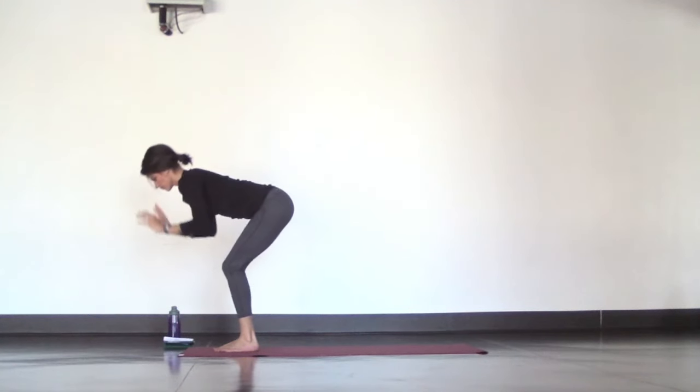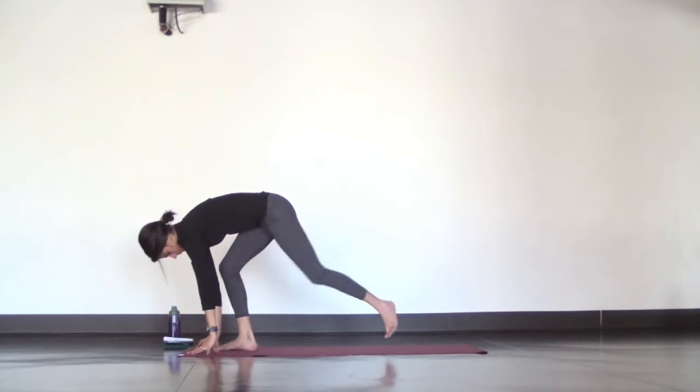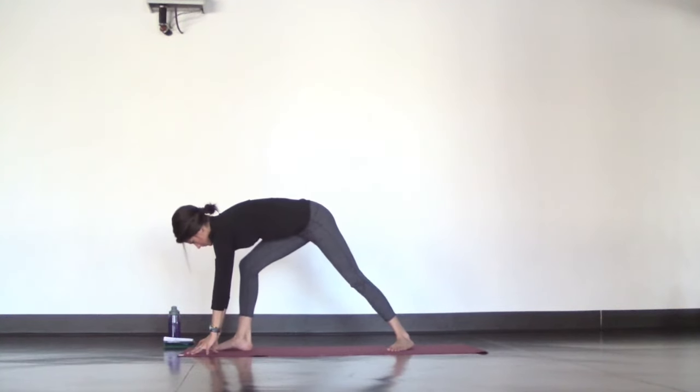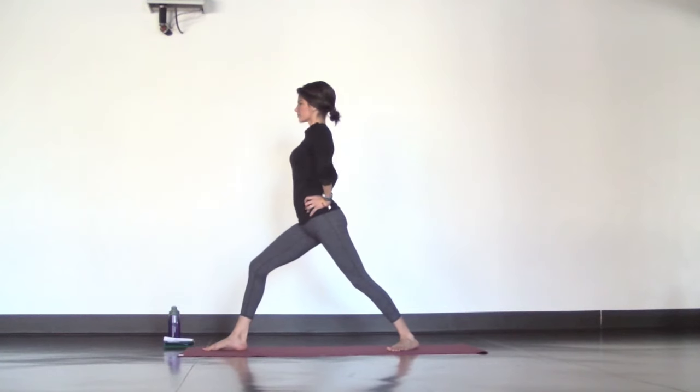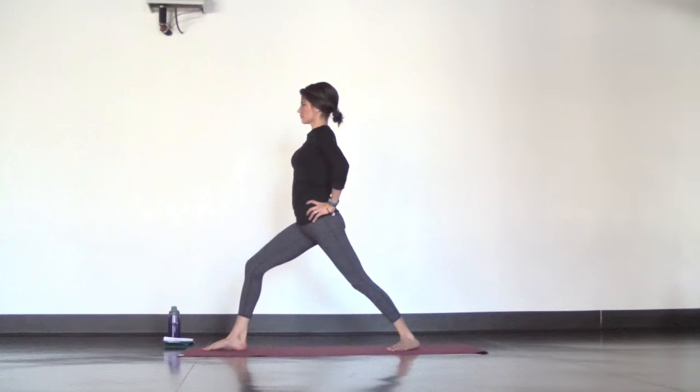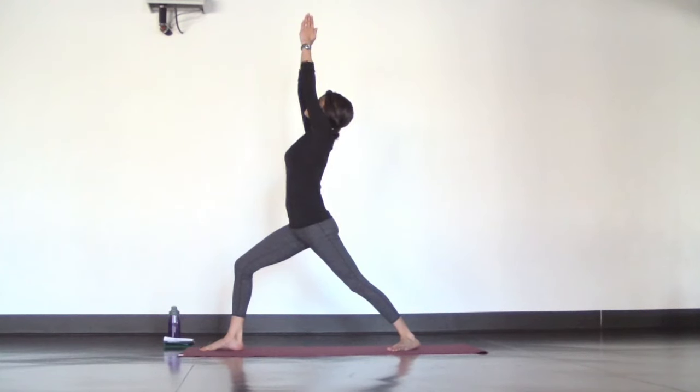Now forward fold. From your fold, step your left foot back maybe three or four feet. Spin your back heel down and rise up into warrior one with a shorter stance. Try turning your back toes in and rotate your right hip back, left hip forward. Bring your hands together to touch overhead and sink deeper into your front knee as you extend from your back heel up through your fingertips. To emphasize the length you're creating, try a mini back bend and deepen your breath.